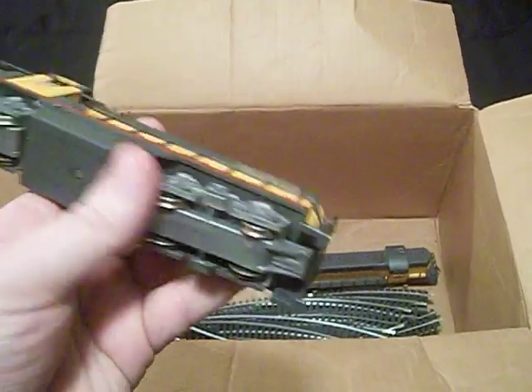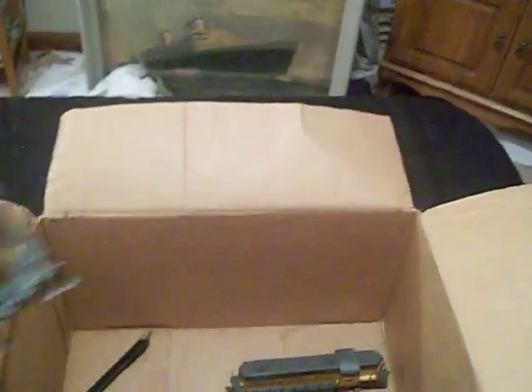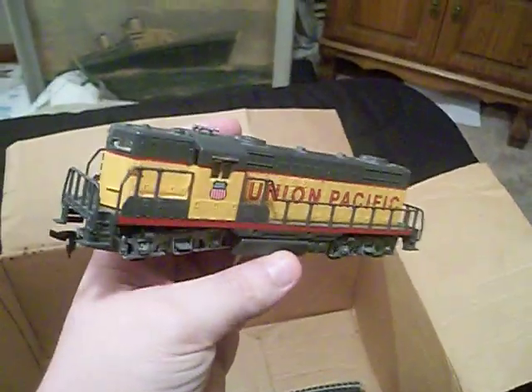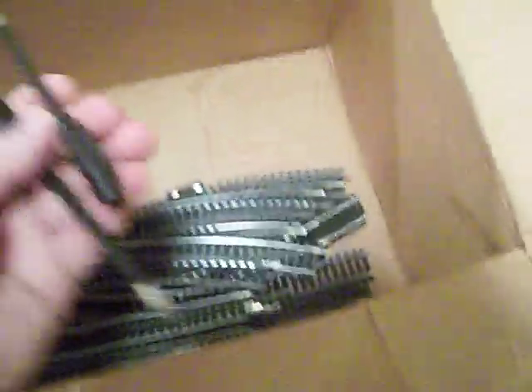These other engines are made by AHM — I guess that's another model train company. This here is the powered one — it's a GP7 or GP9 engine in Union Pacific colors, pretty nice. And there's another one right here, but this one is the dummy unit or trailing unit. There's also a crap load of track in there, and some dart-like things were in there too.